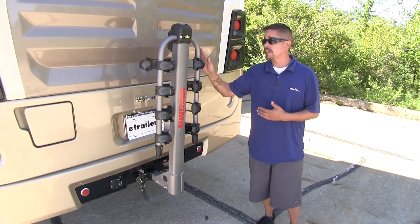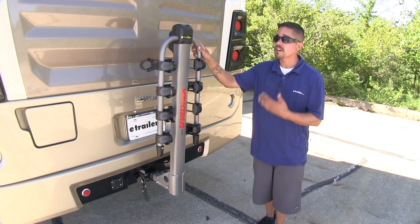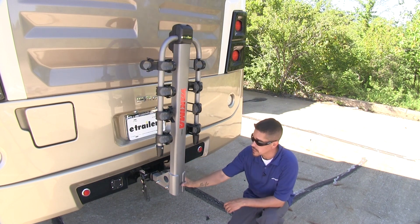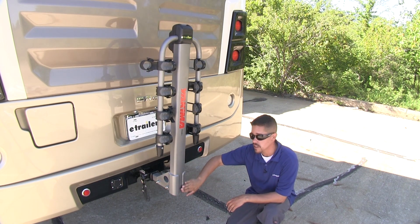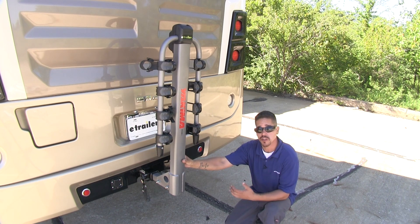Now the main thing that's going to make this bike rack RV and motorhome acceptable is the fact that we're going to have very minimal moving parts. Our arms are going to be able to rotate, but down here at the bottom of our mast, we're going to have solid welds, which is going to give us stability, making sure that our bike rack and our bikes are nice and secure.